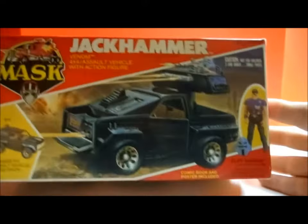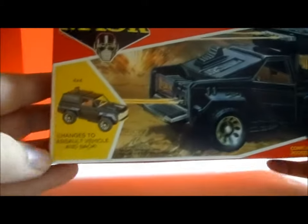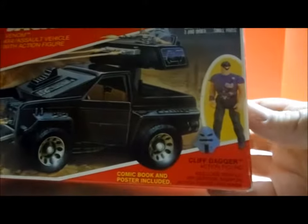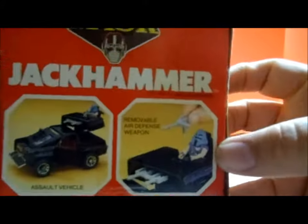So what we're going to do is look at the box first. We can see the transformed 4x4 on the front, and then a smaller version of what it looks like untransformed. There's a little picture of Cliff Dagger with his helmet and a couple of quick pictures of the transformations on the side.